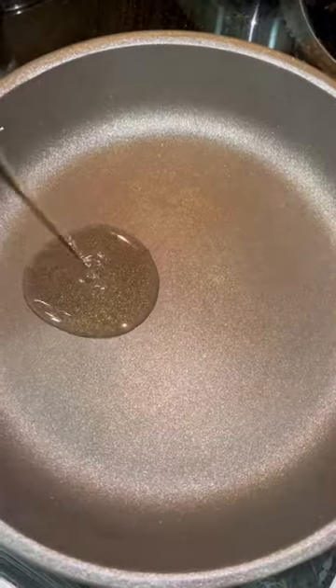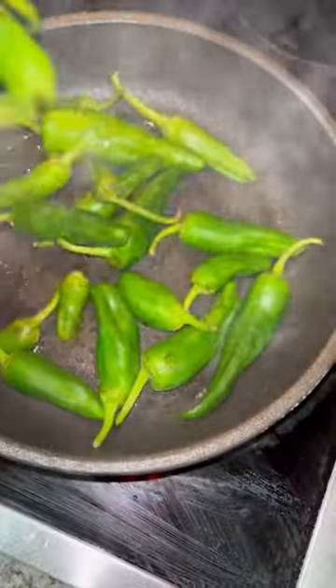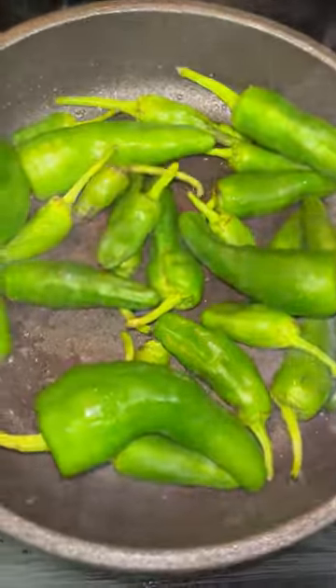Hey friends, right, let's go. I'm in Spain traveling at the moment and I've been eating these out and about for tapas, so I couldn't resist making them myself. Absolutely amazing and so easy.